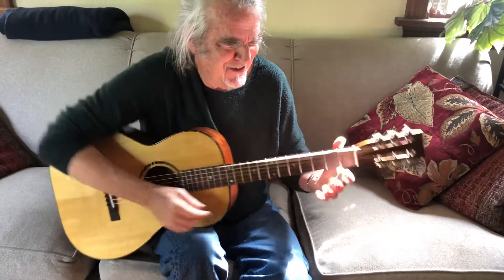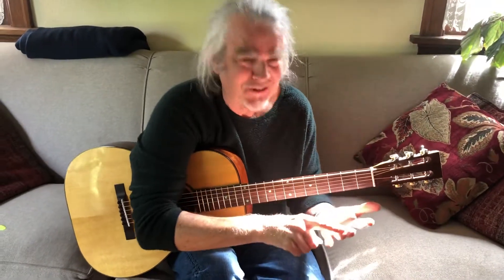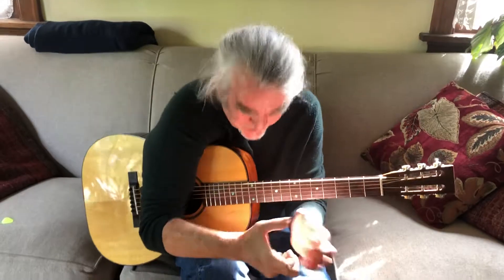And remember, when you play this, not these two fingers — these two fingers. And remember, it starts with this, not with the thumb.